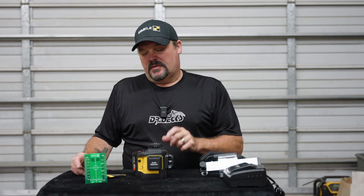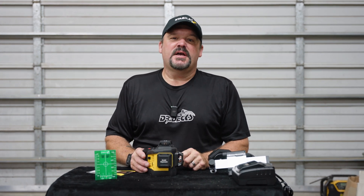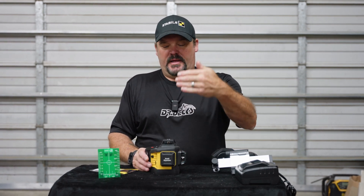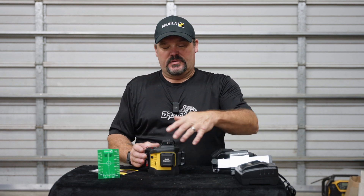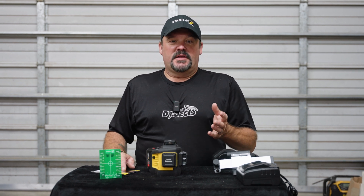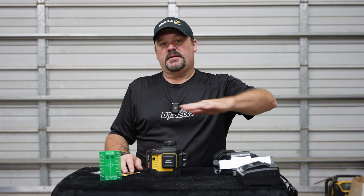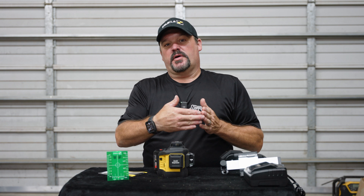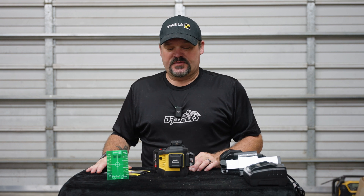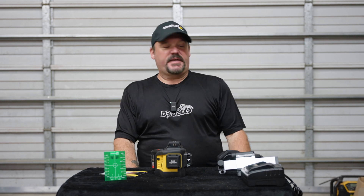This model has not been released yet — it's called the LAX 600G. It's a green three-axis laser, so it shoots horizontal, vertical, and also a 90-degree cross. It'll shoot a 90-degree corner square, which is really cool for what we do in the field — plumbing something, squaring something, cutting down deck posts, or squaring up the corner of a deck. Let's go over what's included in the box and then show you the functions.